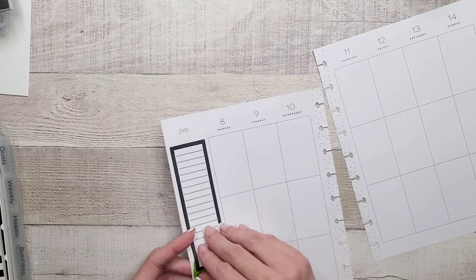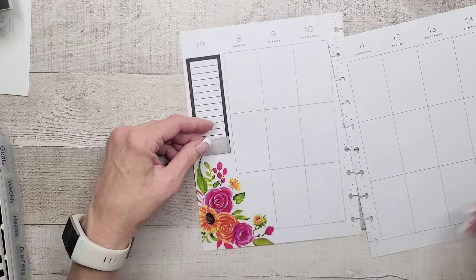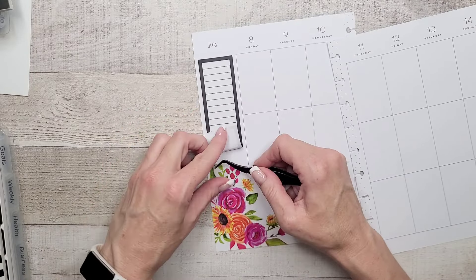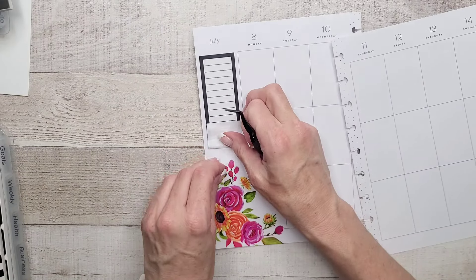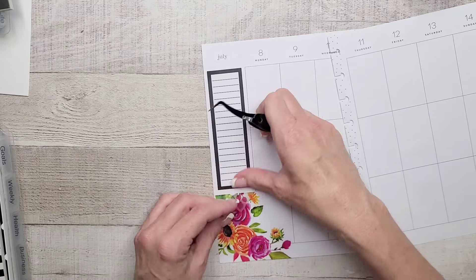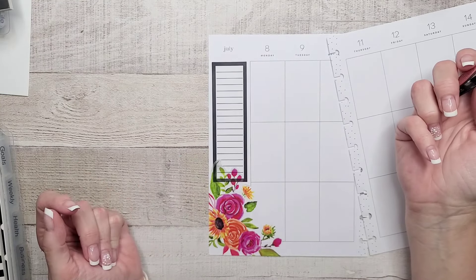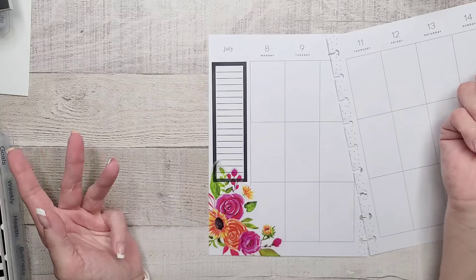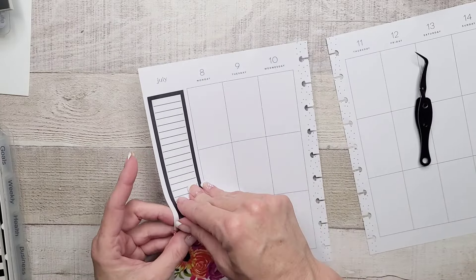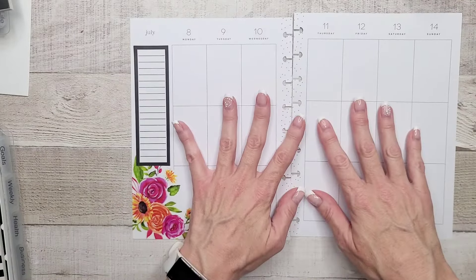I kind of like that, but I also kind of want to see what it would look like without it. Let's just play around with that idea, shall we? If I do it this way, I have to white out. I kind of like that look though, because I cover up the pretty florals if we don't have to. But then that's a lot of white out. So maybe we're going to go against the grain and do something I don't normally do. Okay, fabulous.